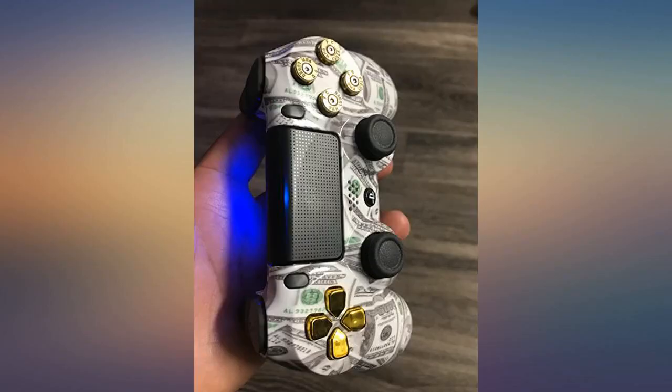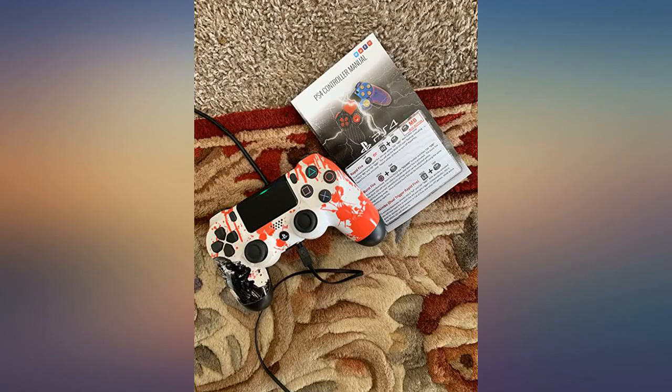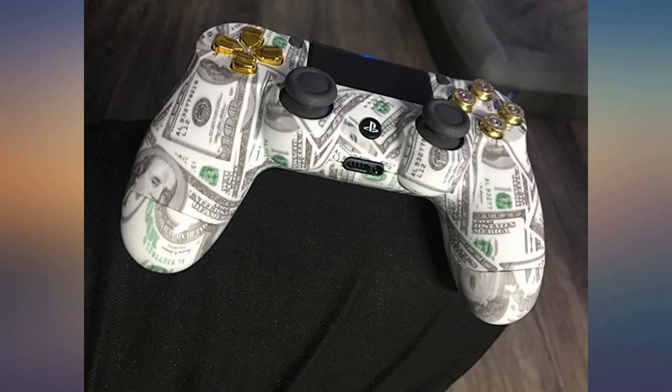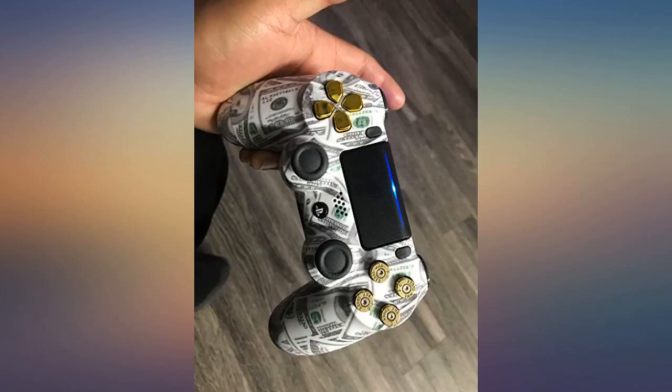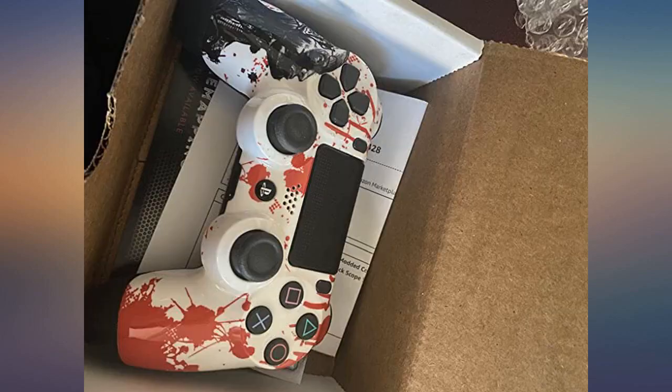Hubby loved it, I loved it, we're happy. I love this controller — I don't even care that it's modded, I bought it for the wicked design. Works just like any other controller I have for my PS4. When I actually play a game with the mods I'll update my review, but until then it's a badass controller and I love it.